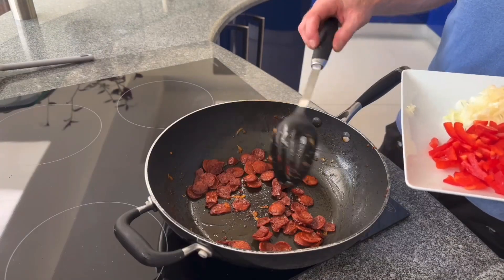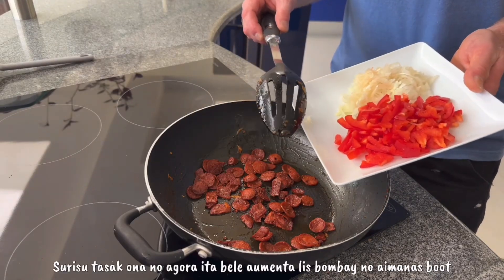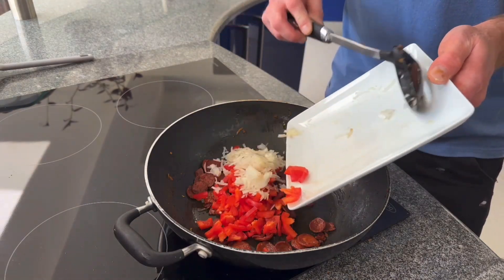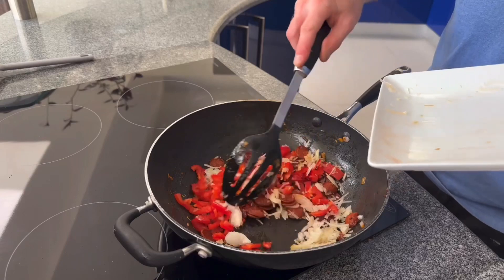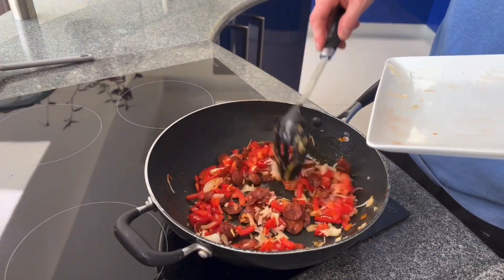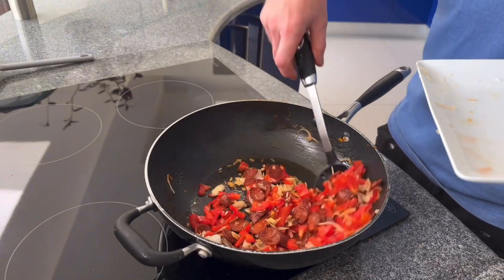Right, so the chorizo's cooked and whilst we've got all the juices from the chorizo, we're going to add the onions and the peppers and cook them off. Hopefully they'll soak in some of those juices. It shouldn't take long to cook — you can see the onions are picking up the sauce and the juices from the chorizo.